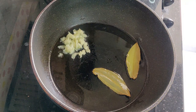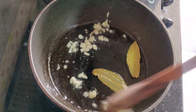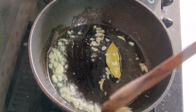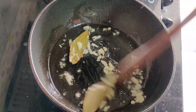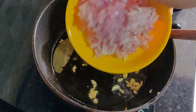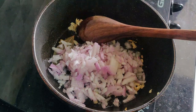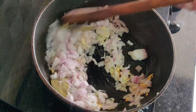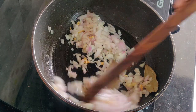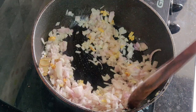For the sauce: 2 tablespoons of oil, 2 bay leaves, 1 teaspoon of garlic crush — roast for 30 seconds. Then add 2 onions and fry for 2 minutes.